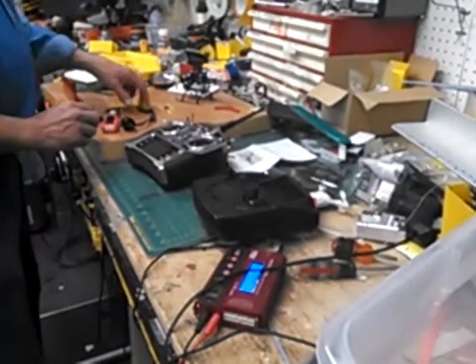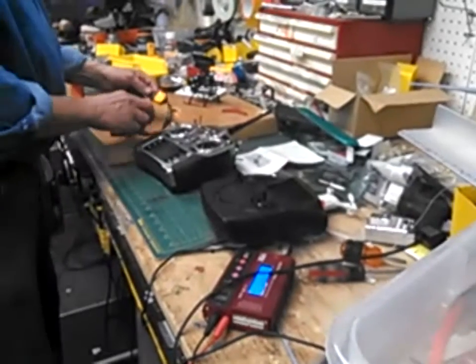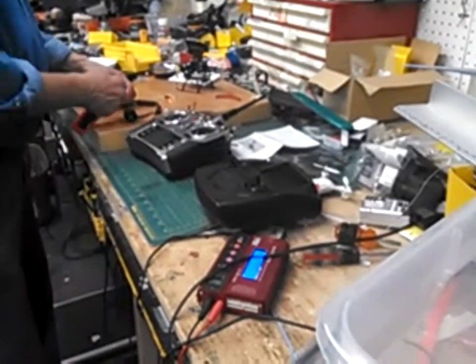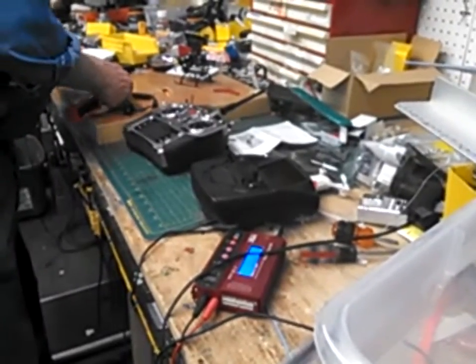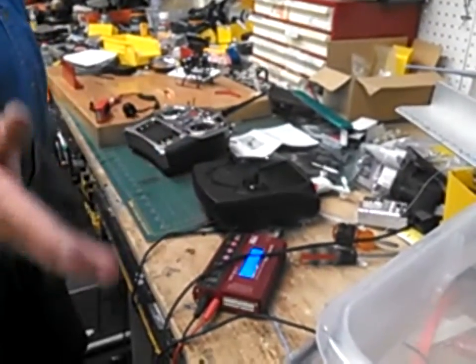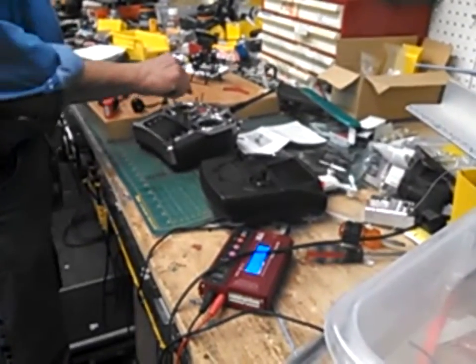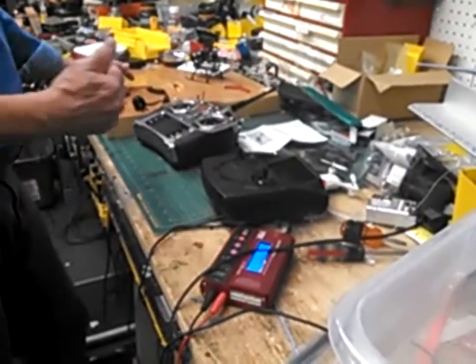Here's the issue that some of you guys are having, and I'll show you how to solve it. The speed controller, when you plug it in, you turn on your transmitter and plug this in, and you're going to hear it just beep and you think something's wrong. Actually, all it is is a throttle set problem, because your radio has a certain limit on each end, and your speed controller says it's not within its limits.